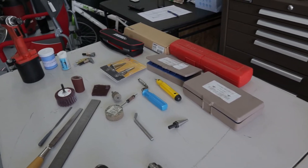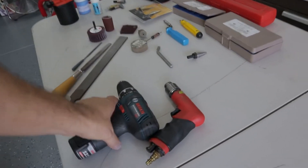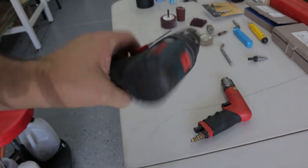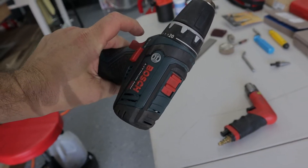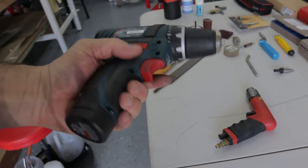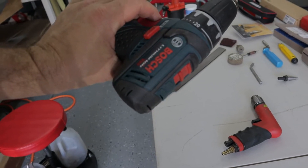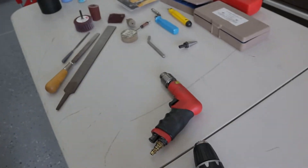I'm going to go into some of the tools I found that were really helpful later in the build. Obviously you want some sort of electric drill. I found this 12-volt one for sale with the impact driver, about a hundred bucks from Bosch. It's not the brushless motor version, just the normal one, but it works for drilling.